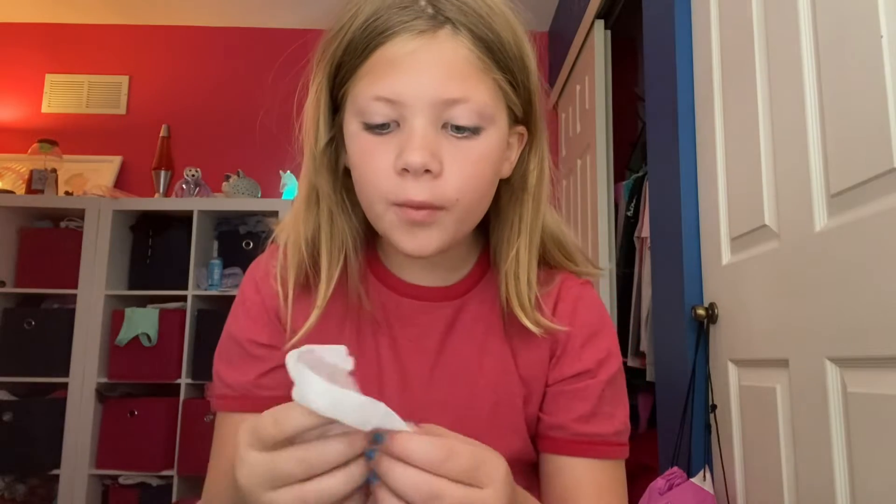Hey everybody, what's up, welcome back to my YouTube channel. As you can see I still have some leftover makeup from my last video, but we're just going to clean that off right here right now. Okay, I still have mascara on but who cares.